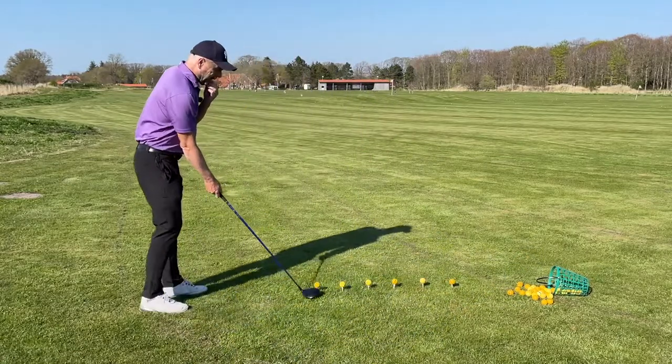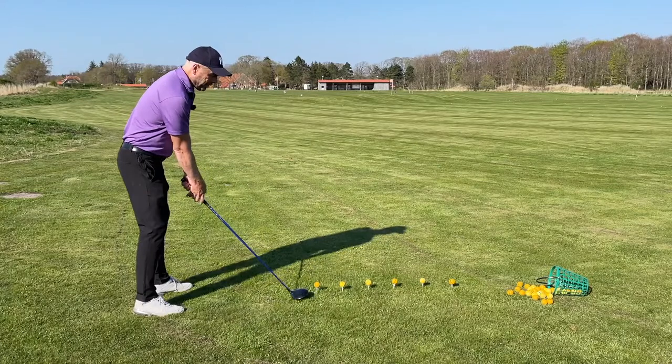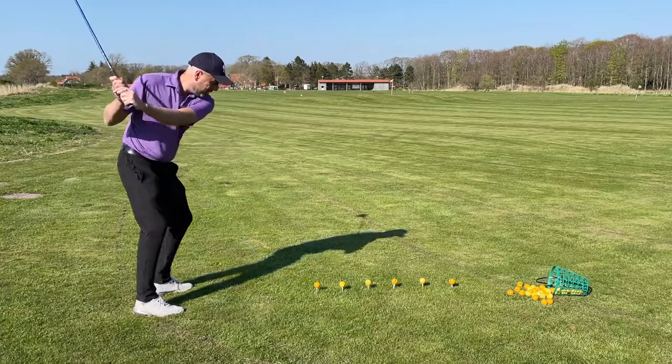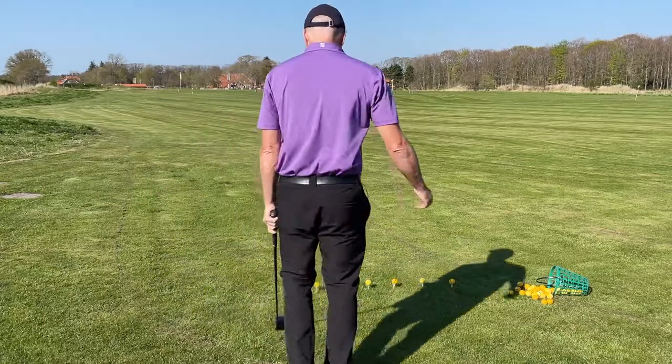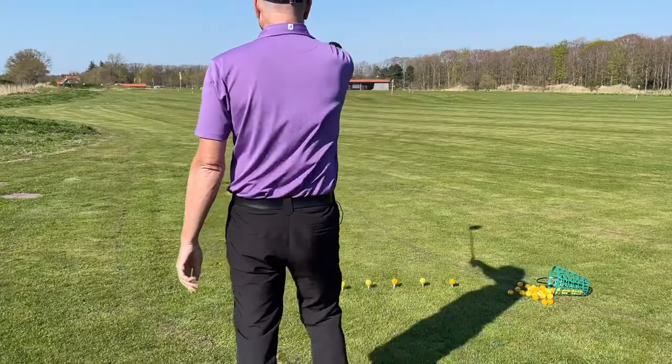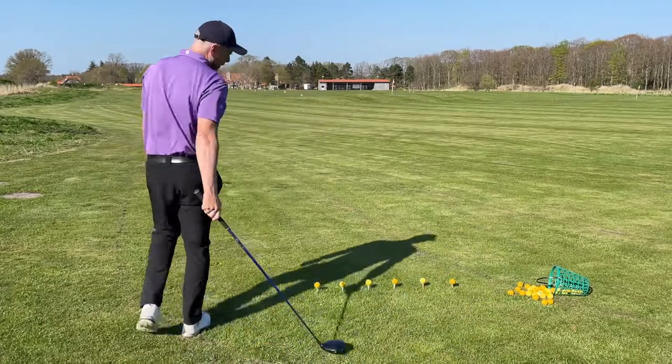The first thing I'm going to do is imagine that I'm on the golf course. I always make my practice swing first, and then I stand behind the ball, aiming at the hut at the back.